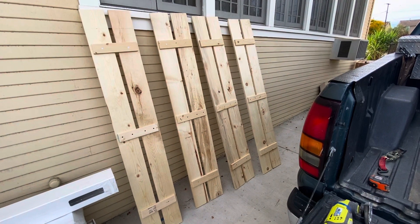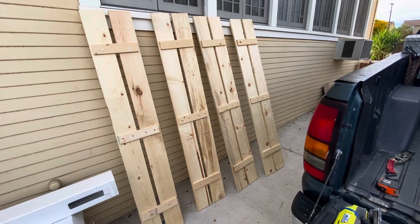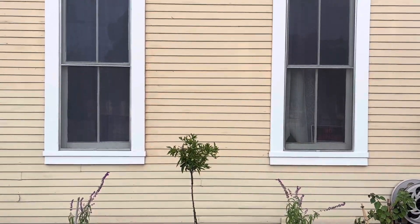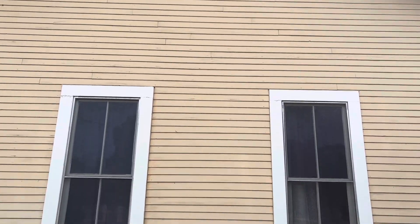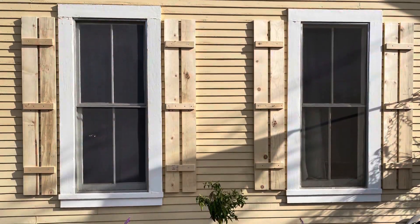Here are the shutters done! When I saw them, they matched the length of the frame, but I decided I wanted them to match the length of the window instead. So Chuck went back and trimmed them down for me, and now they match the length of the window instead of the entire frame.